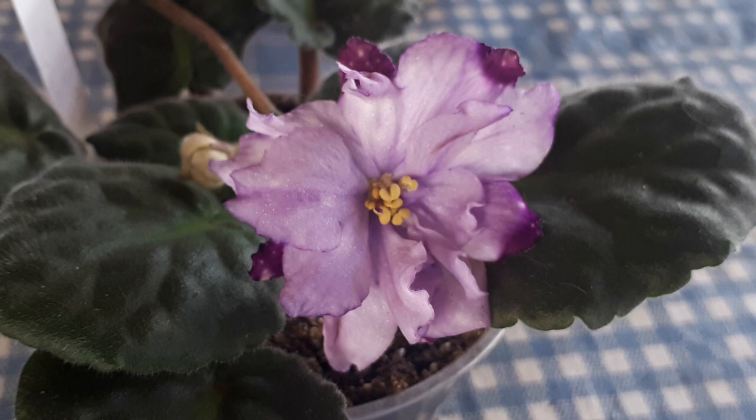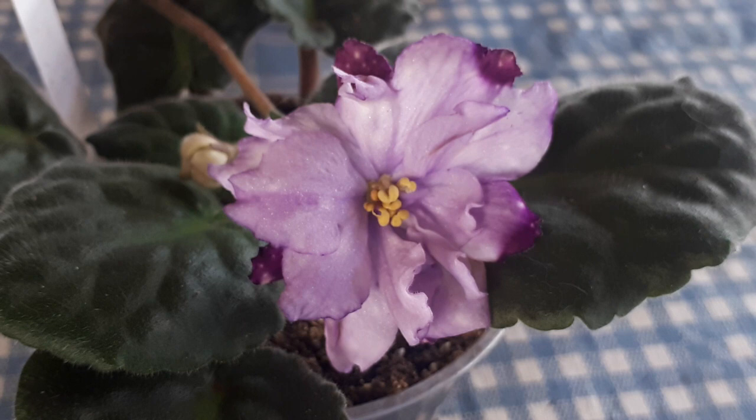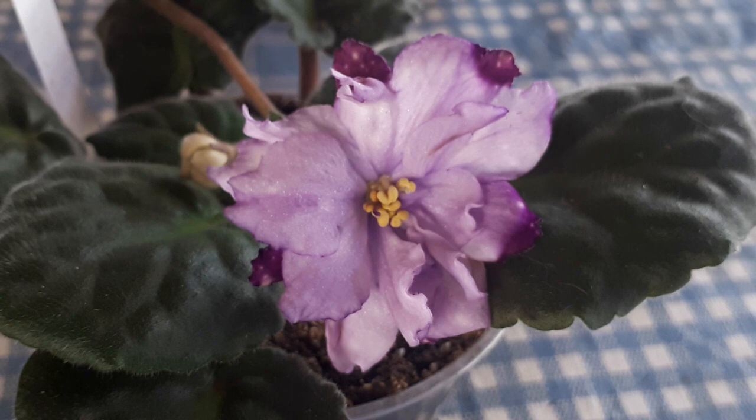Normally when a plant is created, the hybridizer will grow the baby plant up to maturity and then take a leaf off that plant and grow a new plant — that's generation two. From the second plant they'll grow another plant from a leaf — that's a third generation. If all three generations bloom the same way, we can suppose the genes are stable and it should remain stable in the future. Sporting can happen with any plant even if the genes are locked in, but there's less chance of it once the genes are locked in. I presume the Russians are not going through all the generation process to lock in the genes, which is why we're getting a lot of sports from them.